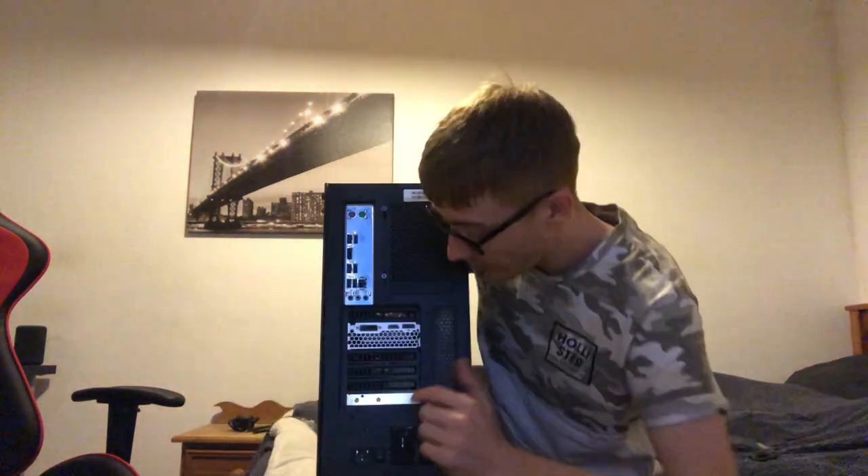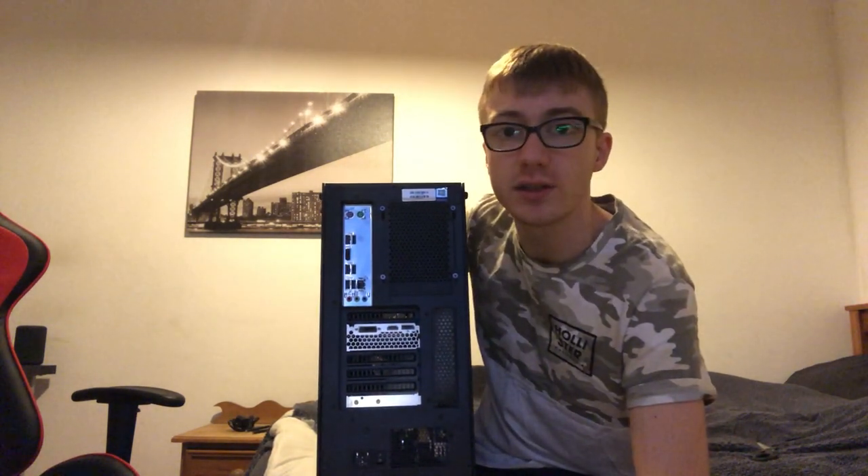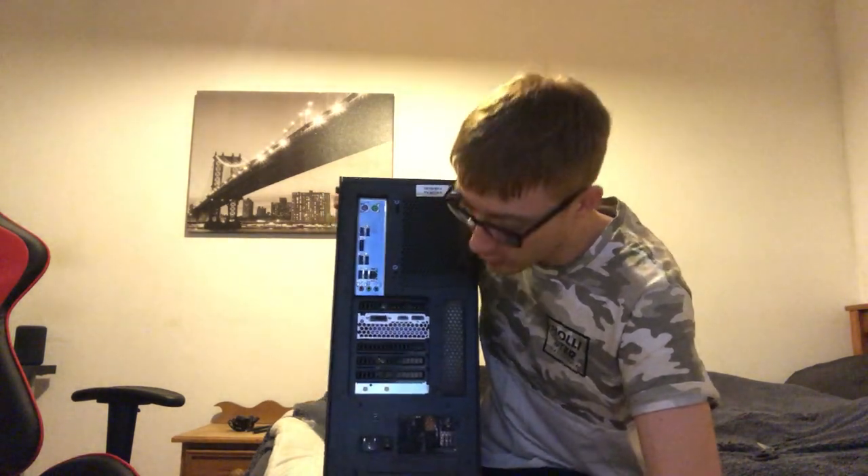We've got a wireless card and a graphics card in this — I'll put all the specs in the description as I said, so if you want to know anything about the computer just go check the description. It's time to set the computer up.